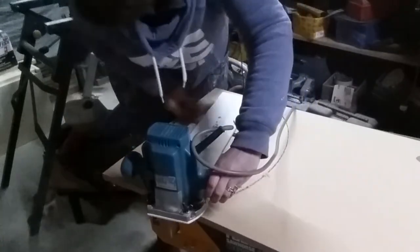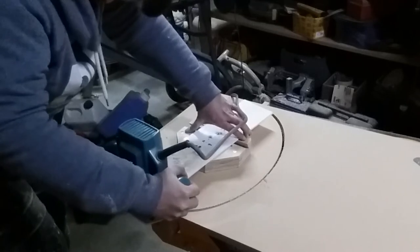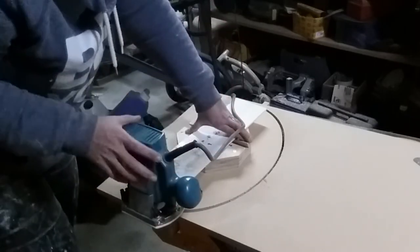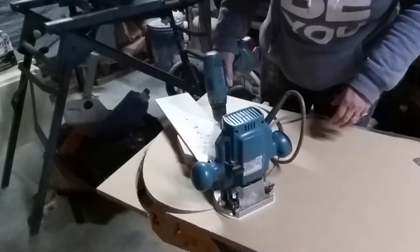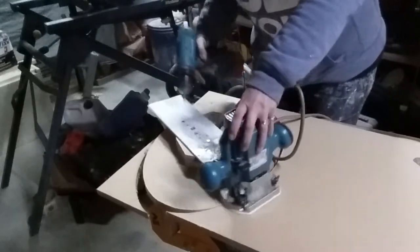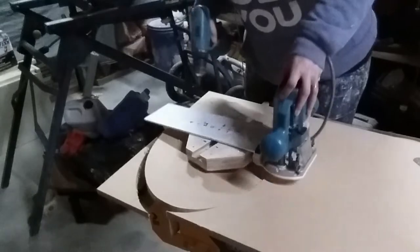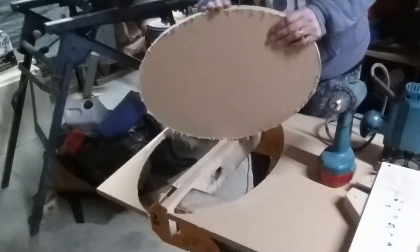Once you get all the way through, I really highly recommend that you make sure what's underneath you is not metal. I've got metal saw stools under there and when I was cutting my second one I ended up hitting the metal — the router didn't really like routing metal, to be honest. So I'm just unscrewing our jig and router off our oval and having a look.